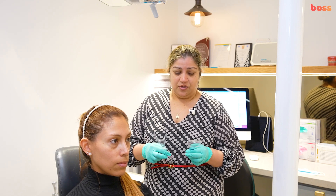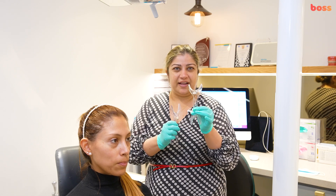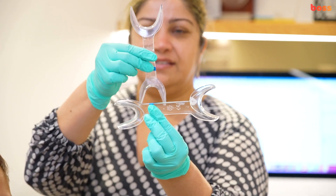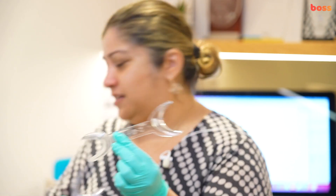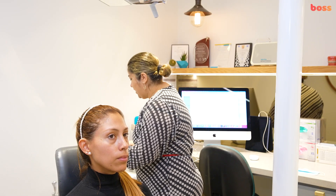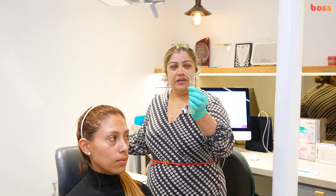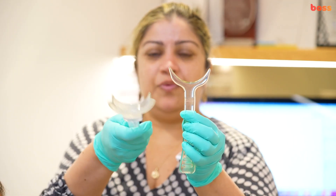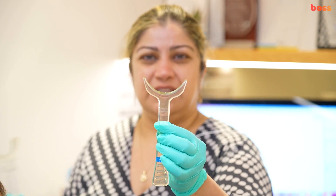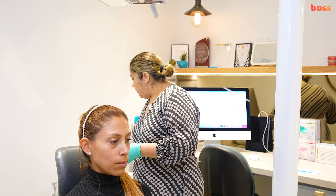Retraction is key. You have deep V-ended retractors which come in various sizes — a smaller end or a bigger end. You also need a lip retractor. There are various types on the market, but we personally prefer the slimmer ones.